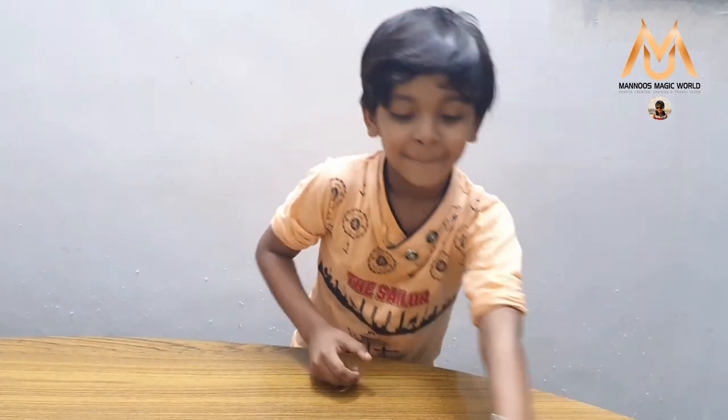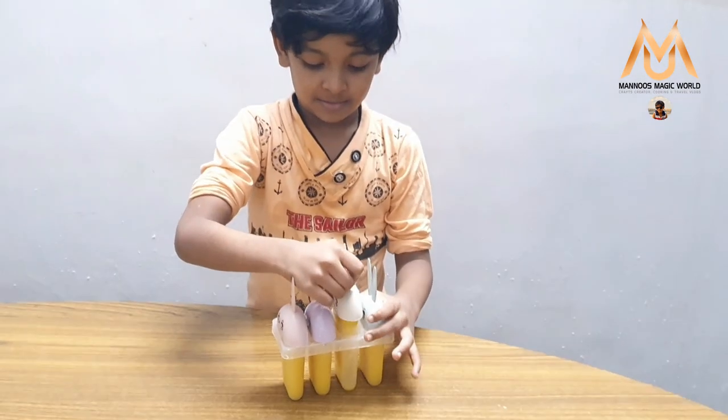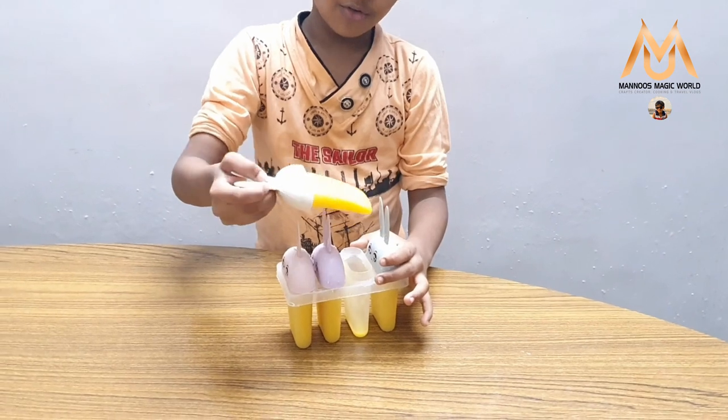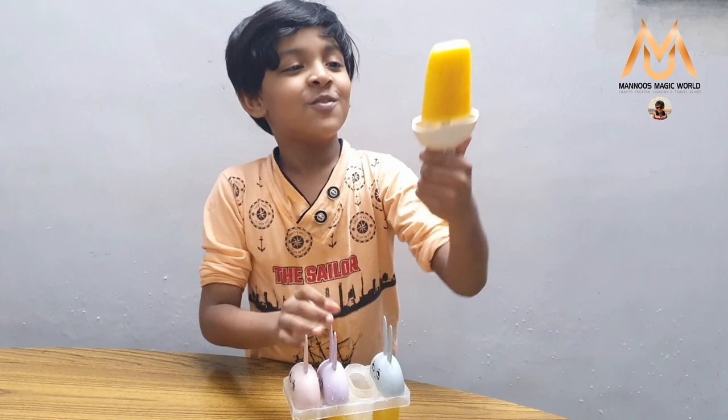I put it in the Popsicle mold for 8 hours. Now I am going to see what happened to my popsicle. Now let's see — it's pretty well set!